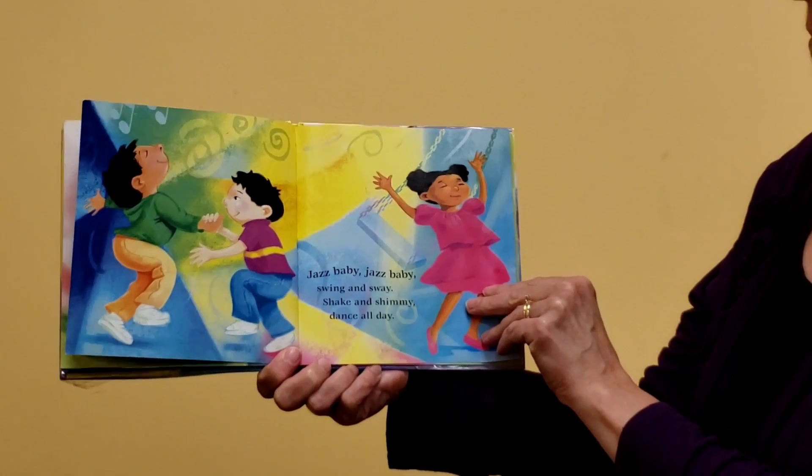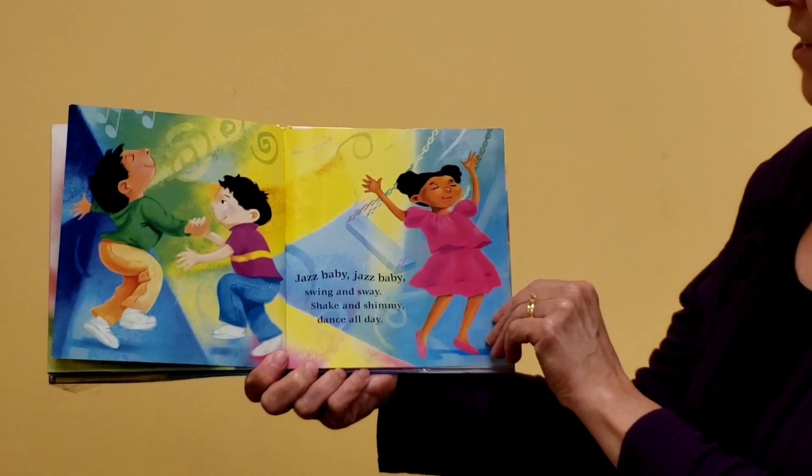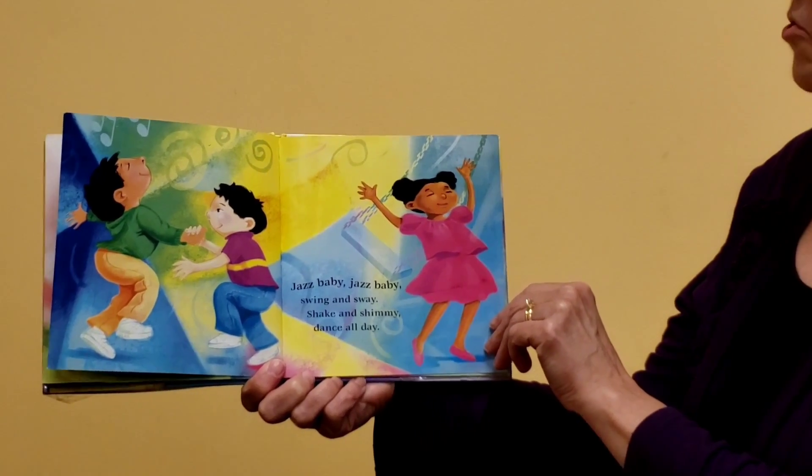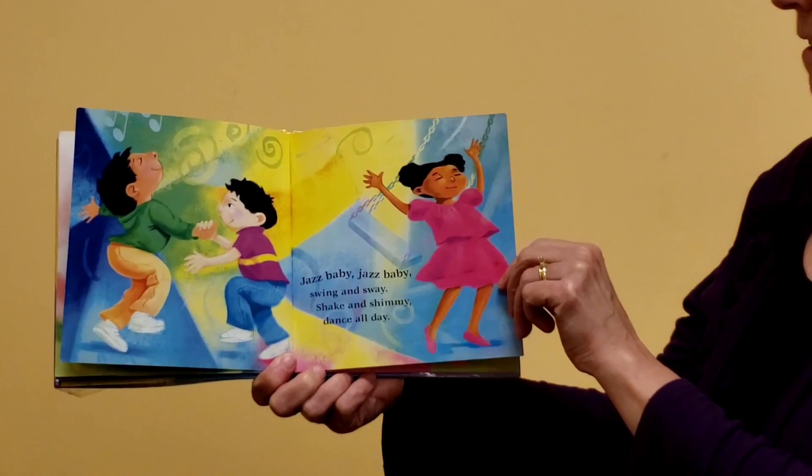Jazz Baby, Jazz Baby, swing and sway. Shake and shimmy. Dance all day. Wow, look at them go. I know you can dance — start dancing!